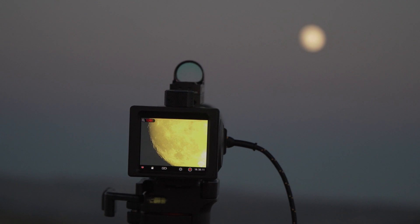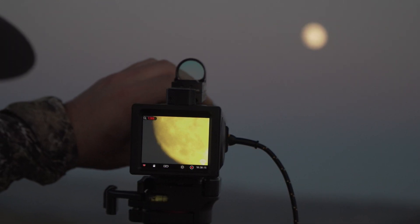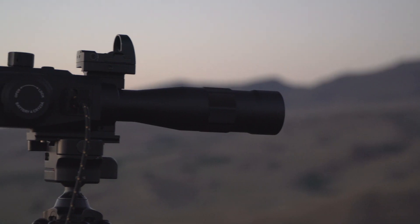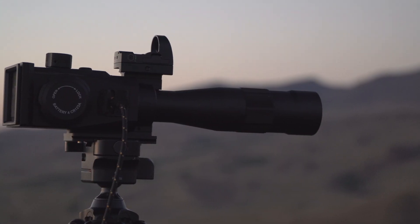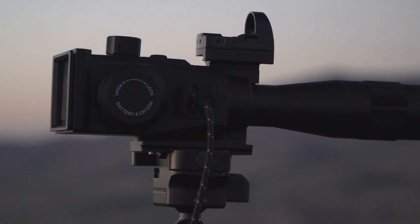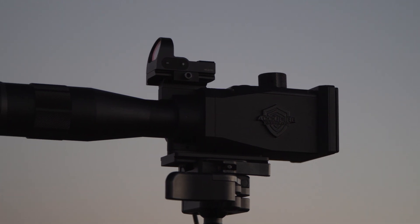A couple things I don't want to mislead anyone on: this is not better than a big 85-millimeter spotting scope, but for what it is, it's absolutely insane. The Kowa has great clarity and is really sharp. AccuFIRE claims you can read playing cards up to 350 yards with this. I haven't tried it, but it is good — just not quite as good as the best optical spotting scopes yet. I don't want to mislead anybody, but it is pretty nuts.